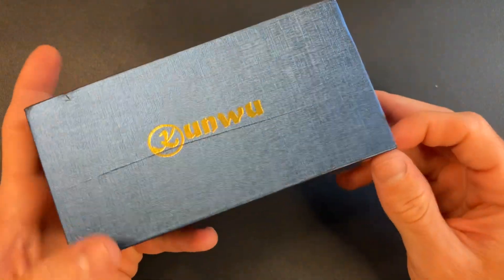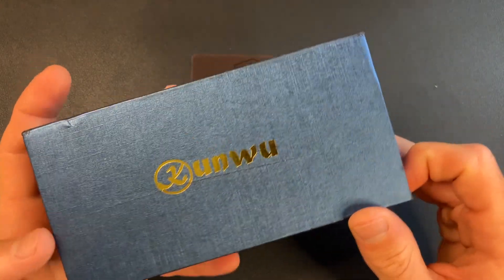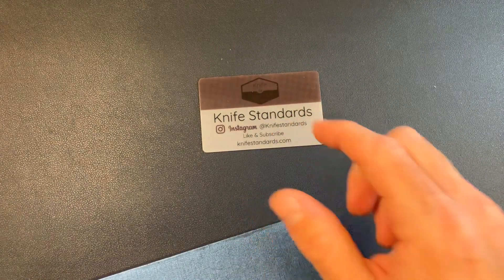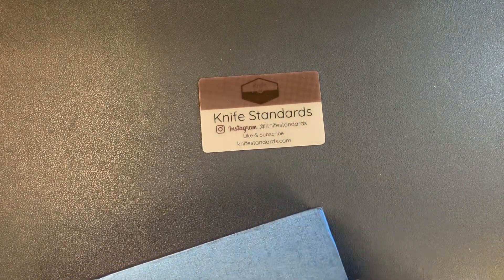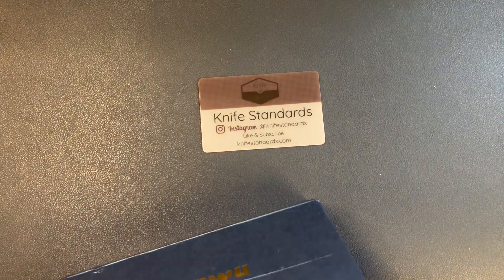This will only be with me for a couple days, and then I'll be sending it back out to the next reviewer. So let's get into it. Before we do, please follow me at KnifeStandards on Instagram, and don't forget to like this video and subscribe to my channel for a lot more knife content and weekly knife reviews.